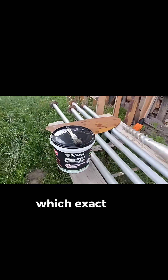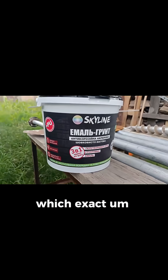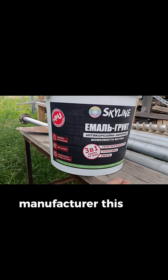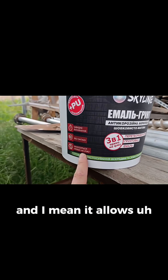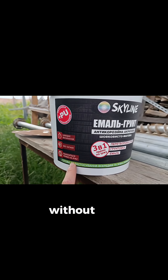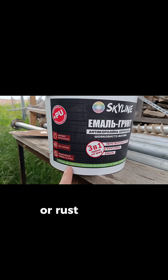I found this kind of manufacturer — a local Ukrainian one — and it allows the paint to be put directly onto the rust without any additional rust removers or rust helpers.